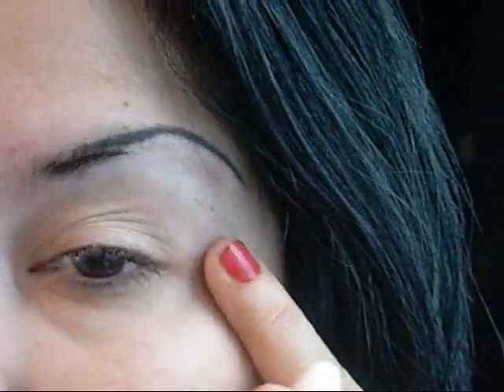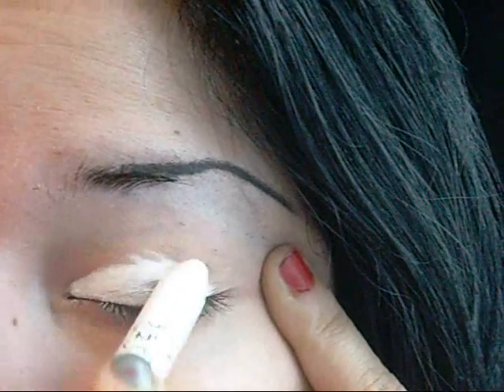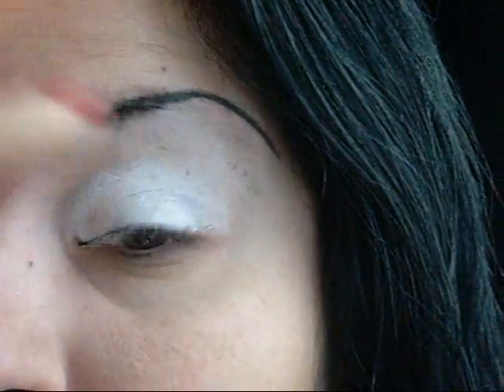And then we're going to apply NYX Crayon in Milk. I'm going to apply it a little thick today — I did it really thick on the other eye and it actually worked really well. We're going to toss the skin a little bit and apply it all the way up, just past the crease. Then I'm going to use my finger and blend up in a patting motion. I got a little more than I wanted over here, so I'm just going to wipe that off and pat it up.